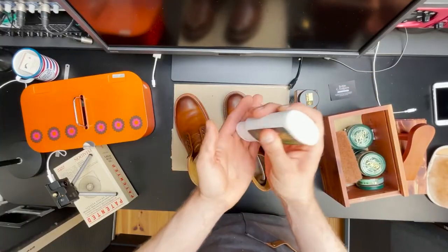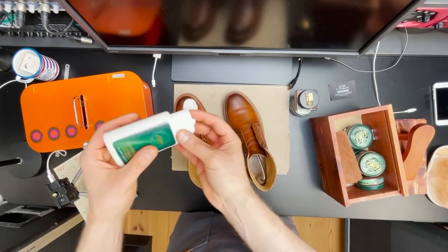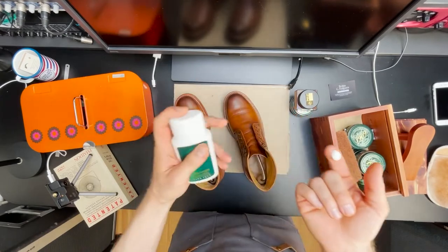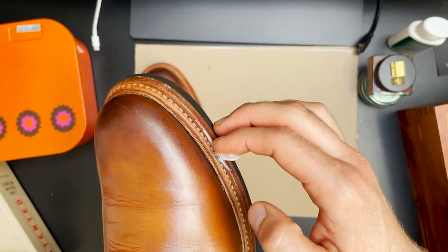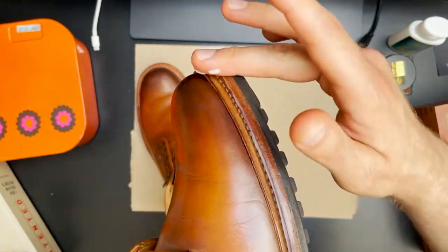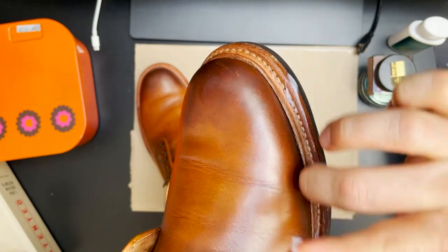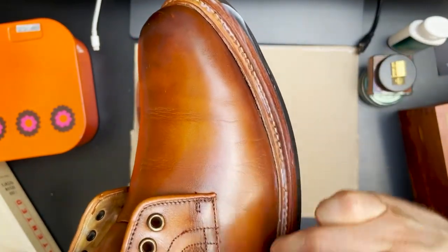Earlier on we cleaned the welt — now it's time to also condition it. The welt is a very important part of the boot; it's the part that keeps the boot and the sole together, and it's also made out of leather, so it's important that we condition it as well. I try to evenly apply some conditioner on top of the welt and to the side of the soles, making sure that leather is moisturized and doesn't dry up over time.